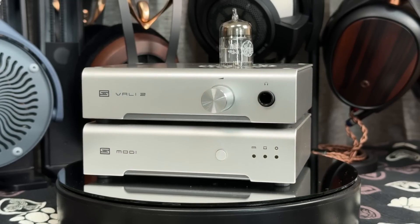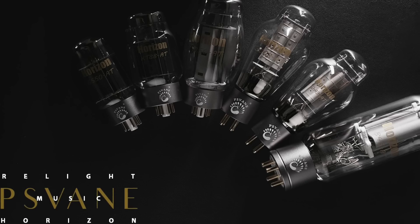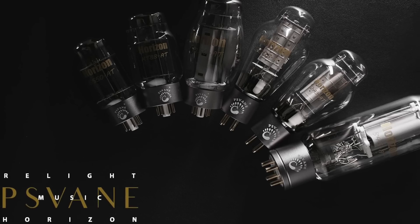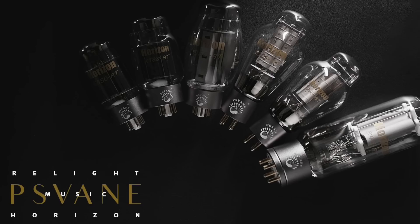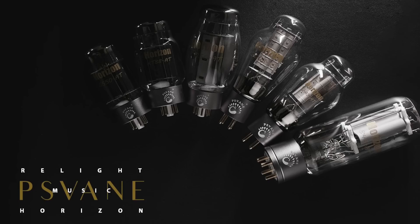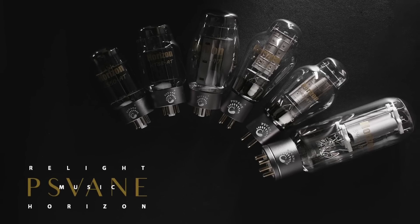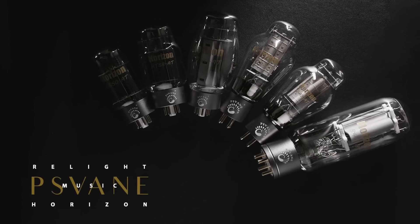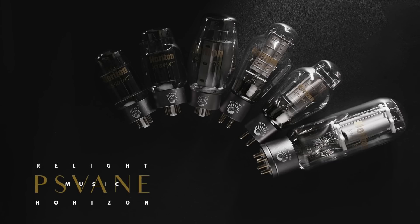If you are the kind of person that prefers a warmer sound and you happen to like tube amps, Pervain have released their new Horizon series of tubes, which are designed to be inexpensive yet reliable tubes, especially given that new old stock tubes are starting to become quite expensive these days. I shot a review of the 6SN7 and 12AU7 tubes and compared them to a number of well-known new old stock tubes, so do check out that review. I'd like to thank Pervain for sponsoring my videos.